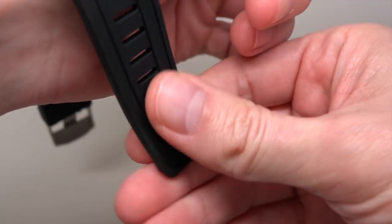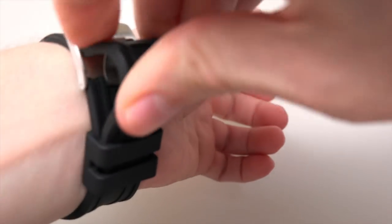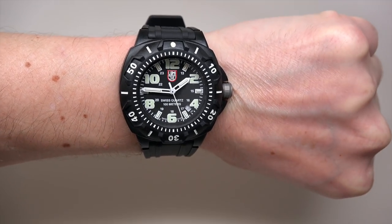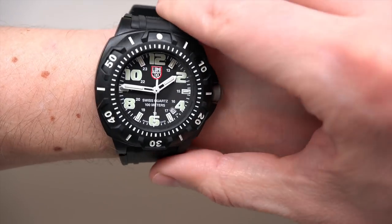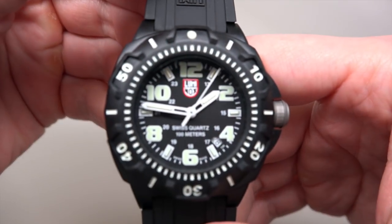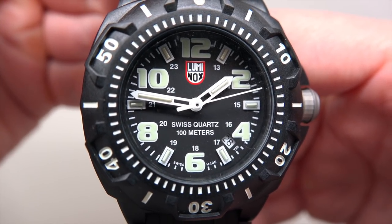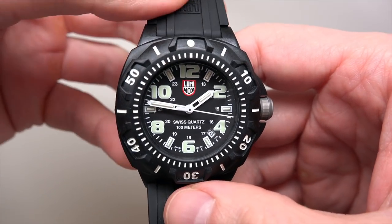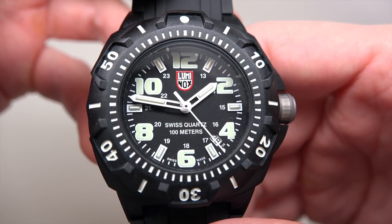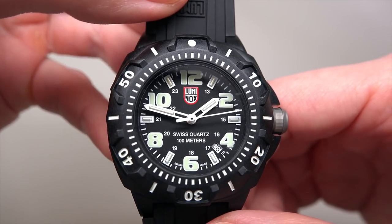This is maybe the cheapest Luminox watch — I don't remember any Luminox for $100. Wow, really cool, and like I said, it's very light. Some models have the logotype in black without red and white color, but some, like this one, have two colors — bicolor. 100 meters water resistance.